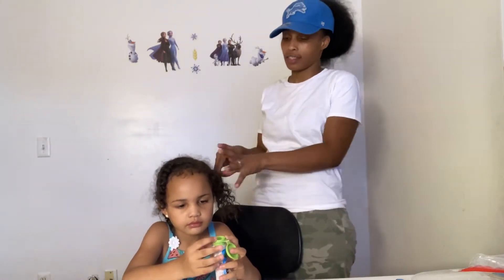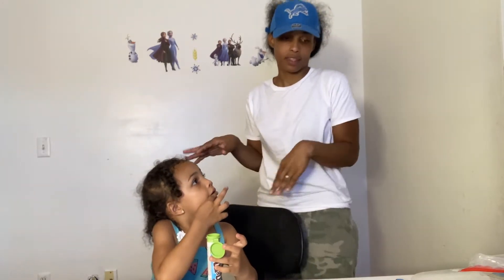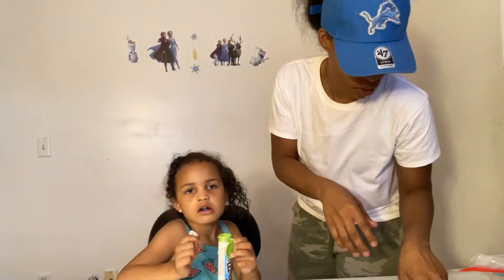What's up guys, welcome back to our channel. Today we're gonna be doing a toddler hairstyle with Mariah. I'm gonna show you guys an easy hairstyle for toddlers when you're in a rush, if you gotta be somewhere quick, if your toddler moves around, then look, this hairstyle is gonna be it. Make sure you tune in.